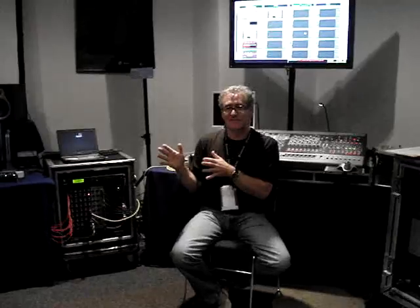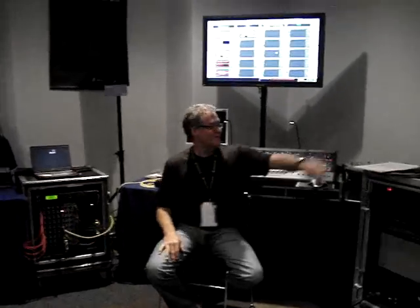So I would say to the new generations: the gear is important, but the music is way, way more important. Does that answer your questions? Thank you. Cool.